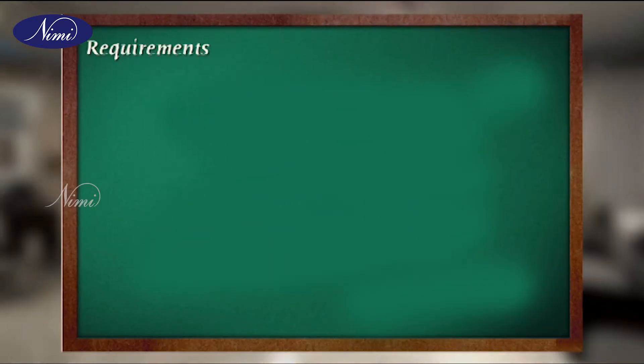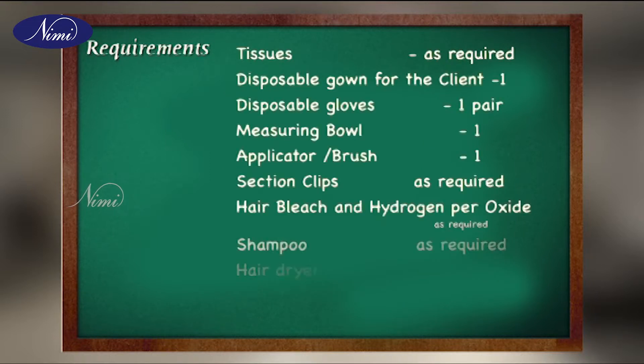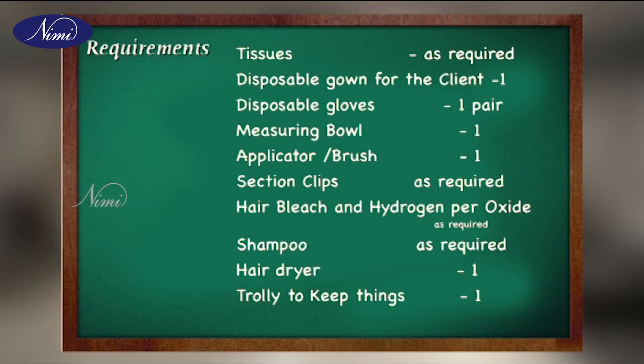Wash, shampoo and condition the hair. Requirements: hair stylist chair 1, towels 2, color chart 1, mixing bowl 1, tail comb 1, dry cotton wool as required, aluminium foil as required, conditioner as required, waste paper basket 1, tissues as required, disposable gown for the client 1, disposable gloves 1 pair, measuring bowl 1, applicator or brush 1, section clips as required, hair bleach and hydrogen peroxide, shampoo as required, hair dryer 1, trolley to keep all the things 1.